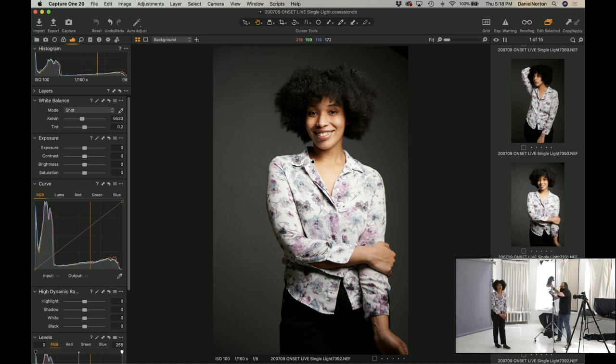Somebody's going to ask — somebody always asks — so I will answer: this arm I'm using has a Magic Finger from Matthews. You will watch this and think it's the best thing in the world, and then you will cry when you see it's $169, but I will tell you it's worth it. Nothing better than a Magic Finger.